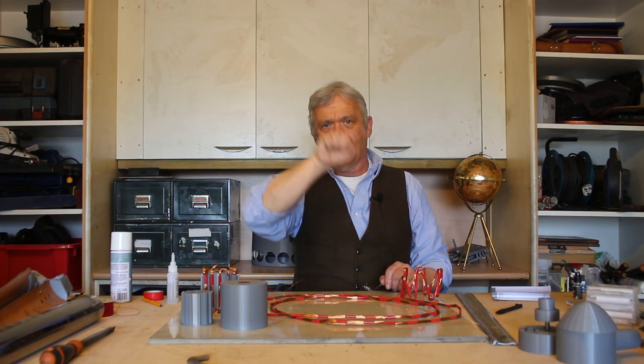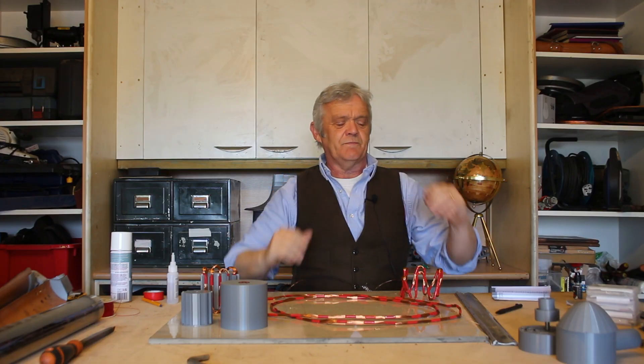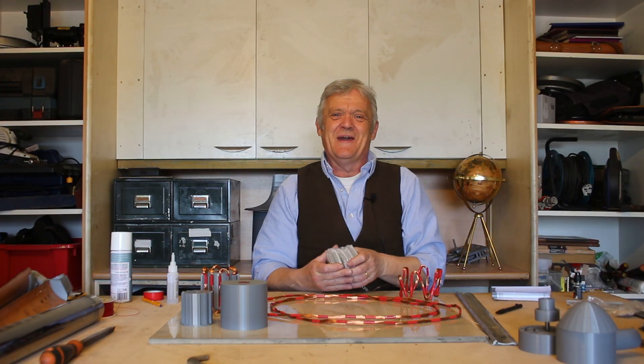We have made serpentine coils before using little one-centimeter circles to test the idea, and what we got was a zigzag pattern where most of the wire was at an angle — not very efficient. With this one, where we've got most of the wire going straight down, we've super improved the efficiency. And we can do that really easily by using bigger magnets.